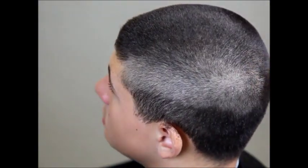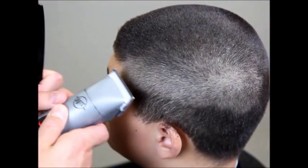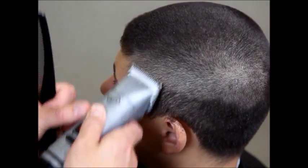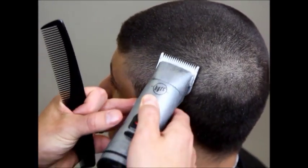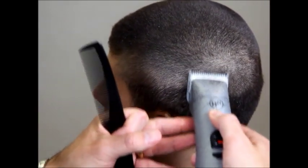Now we're going to switch to our one blade, which is the next size down from the 1A, and we're going to do the same thing. What you want to remember is between each blade you want a little bit of separation — a quarter of an inch to a half an inch. If you work down through all your blades but keep going up just as high, you're still going to wind up with a line.